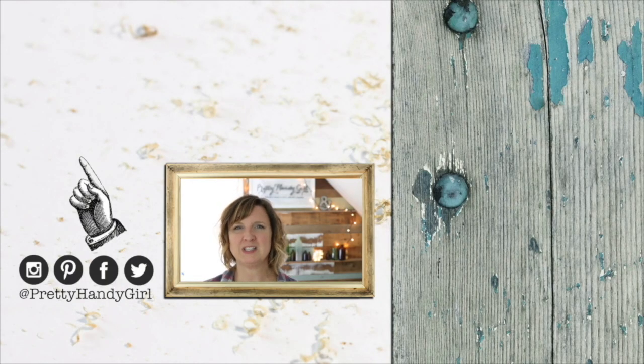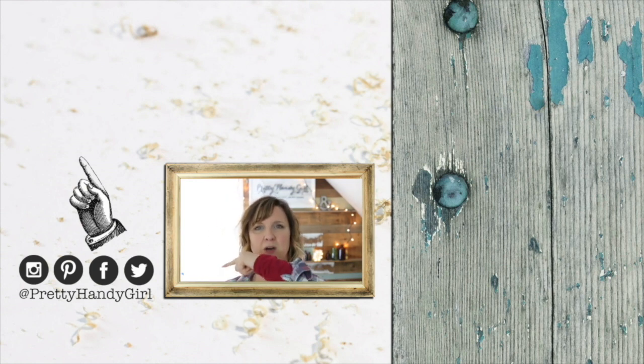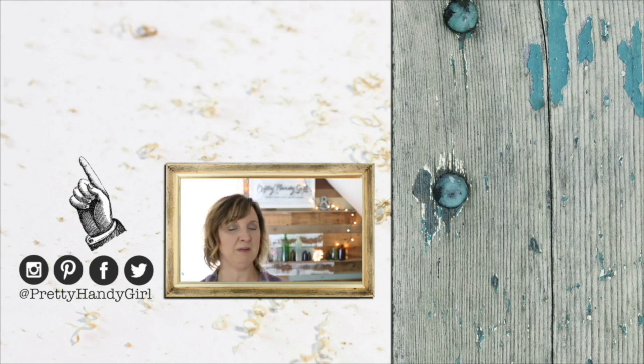Thank you so much for watching this video. Be sure to click that like button below if you liked it. Don't forget to click that subscribe button and you'll never miss another DIY video tutorial from Pretty Handy Girl again. Speaking of not missing anything, I'm on all these social channels — come find me at Pretty Handy Girl.